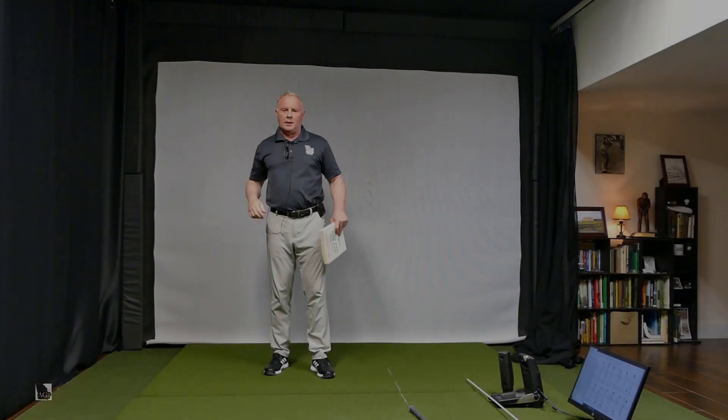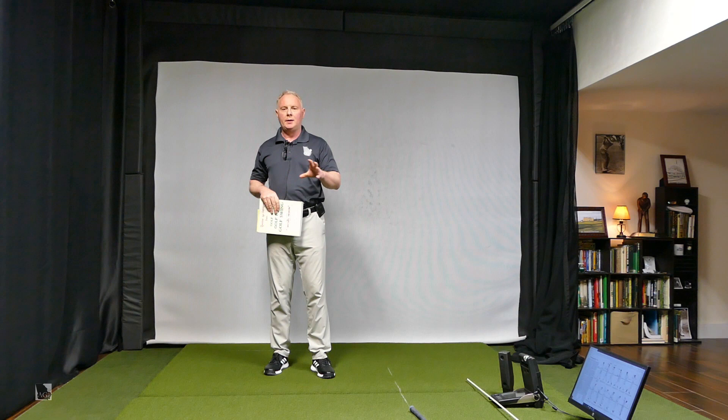Hey guys, welcome back to the channel. Hope you're doing well. Got a drill for you directly from the man himself, Ben Hogan, coming to you right after this.